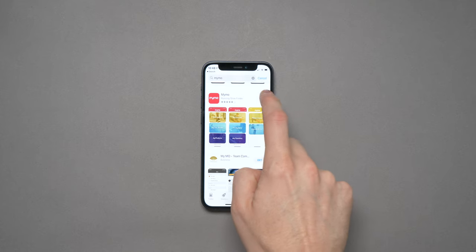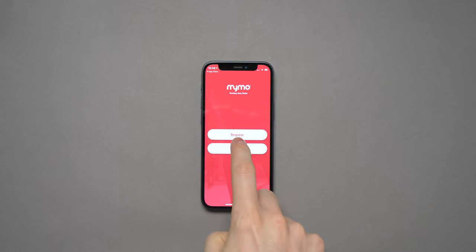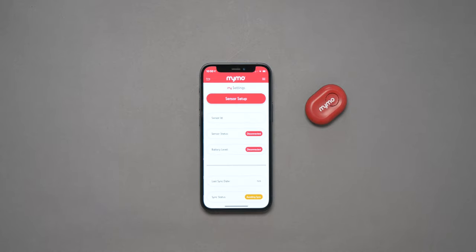The test is carried out using the sensor in conjunction with the MIMO app on your phone. The sensor connects to your phone via Bluetooth. To set it up, first you're going to need to download the MIMO app. Once downloaded, sign up for a MIMO account and sign in. Once registered, you can set up your sensor by going to menu, then my app settings, and hitting the sensor setup button at the top.